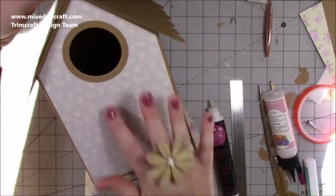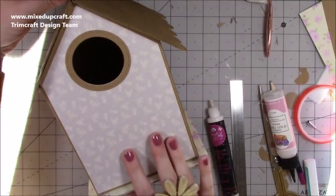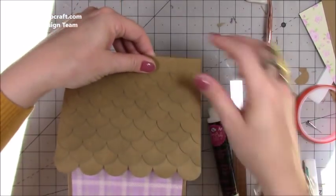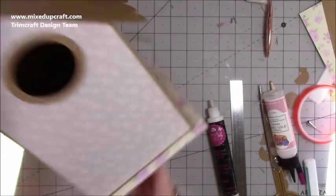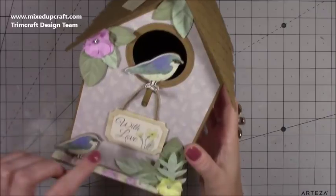That's how it's looking so far. You've got all this space for your sentiment — I'm not quite sure what I'm going to put on mine yet. I'll add all my decoration and then come back to finish it off with ribbon and sealing the top. I'm so pleased with how this looks — I hope you're enjoying it.